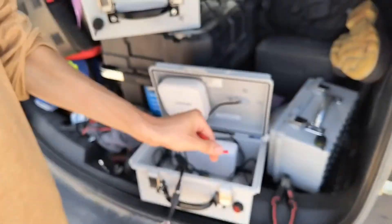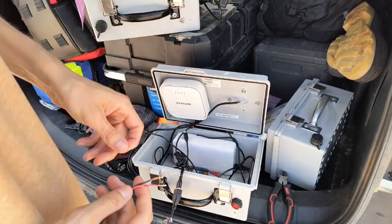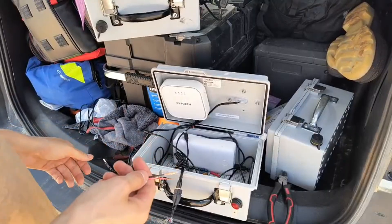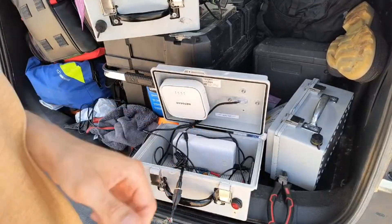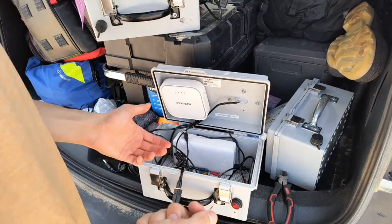We'll need a couple of these little crimp connectors. We've already deployed one unit that's in the Radar Omega app if you want to go take a look. But this has been a long time coming. I've known this is a problem, and I'm just sick of dealing with it, and we got time to fix it, so we might as well fix it.